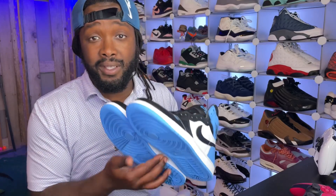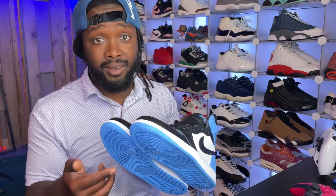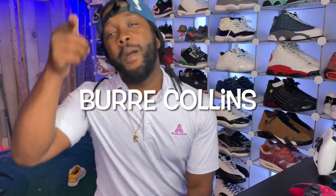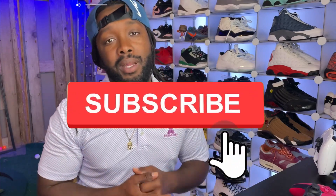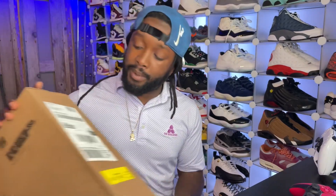If you guys give me 25 likes on this video I will do an on-foot look today and drop it in the morning. What's going on YouTube, it's your boy Burr Collins back with another video, back with another banger, back with another unboxing. Please run it up, hit the like button, hit that subscribe button, and if you're new to the channel hit that notification bell so you can stay tapped in. I appreciate y'all for rocking with me.